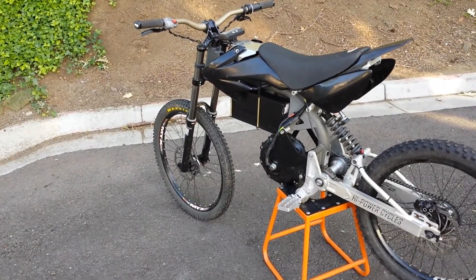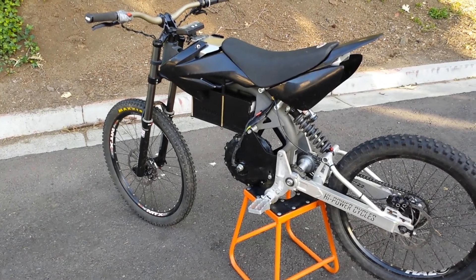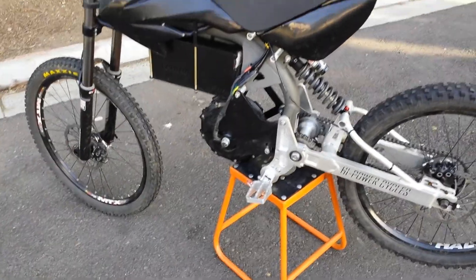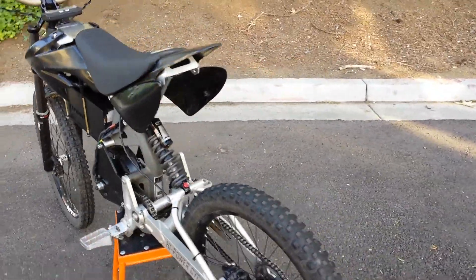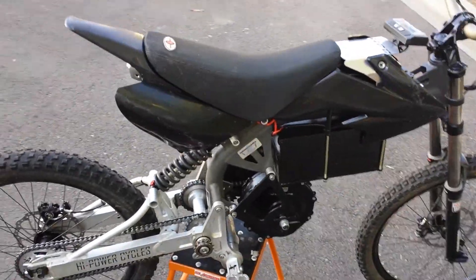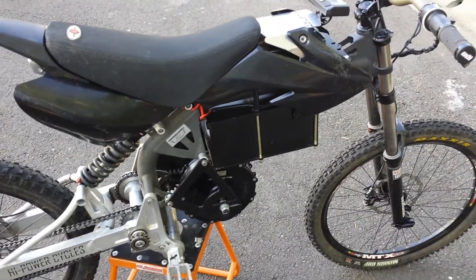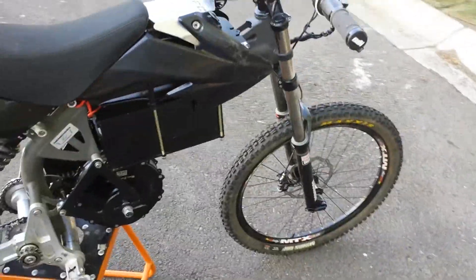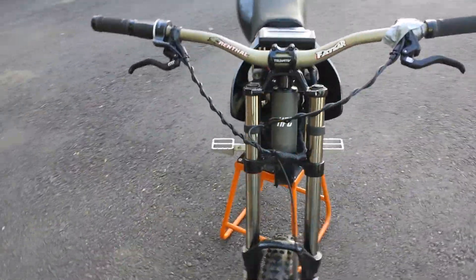This is a 6,000 watt Typhoon off-road electric bike. It's got the foot peg kit installed, and I'm showing this with the intent of demonstrating it with and without the plastics, including the seat, because I just recently performed a rewiring of all the wiring on the bike.